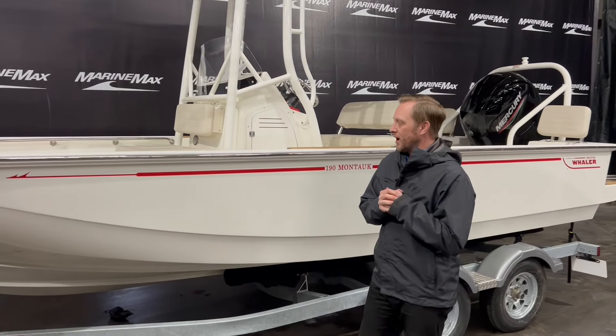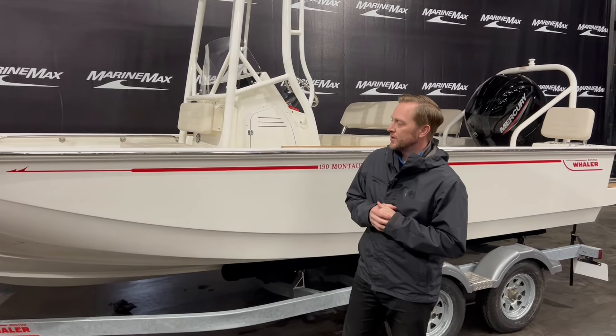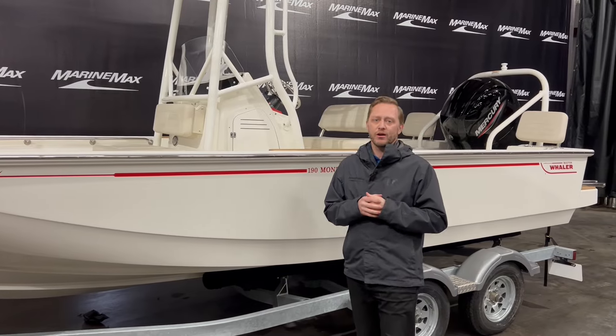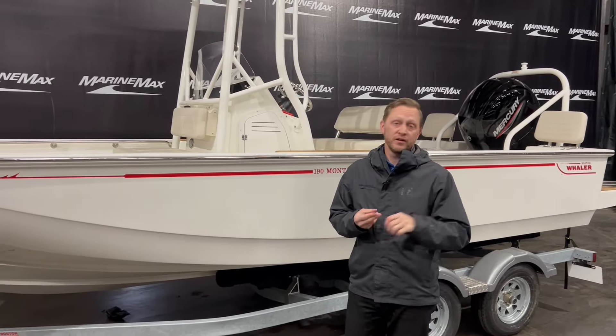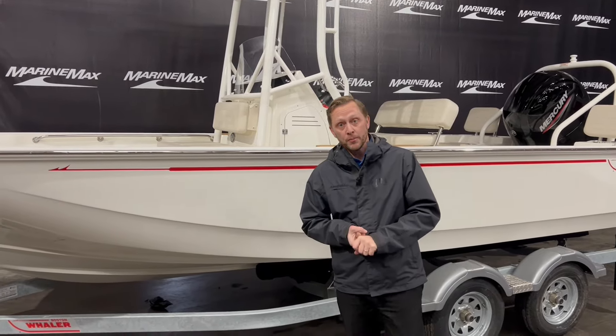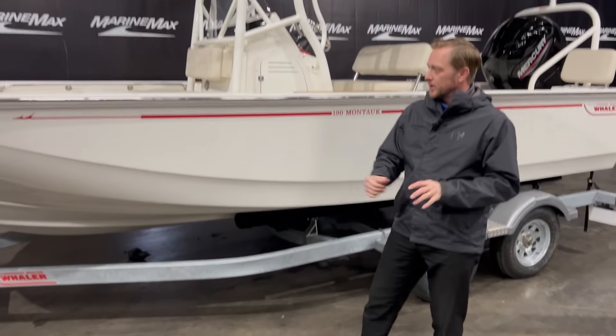The Boston Whaler is obviously a very iconic name. The Montauk is a great center console boat for boating with your family, a little bit of fishing — a very, very versatile boat. It does come with the trailer, a dual axle trailer as well.